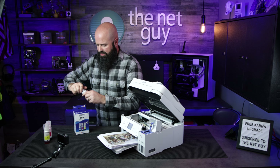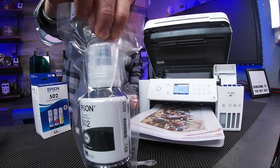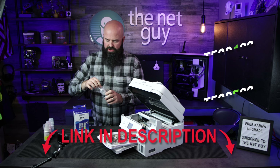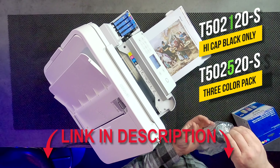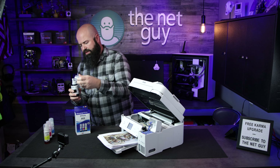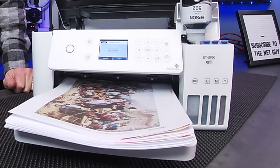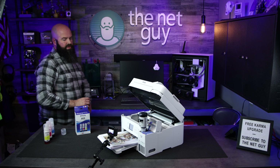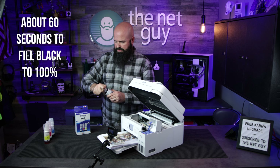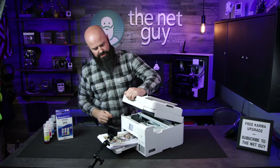The last one we're going to do is the black, because we want to get that level up. Now this black does not come with the color set — you have to buy the black set separately. But if you do a lot of black printing, you can buy just the colors or the blacks depending on what you need. It's the same process as when we originally set up the printer — I'm going to unscrew it. The black well is a lot larger than the rest of them, so we'll see how that fills up. Now that's filled up.